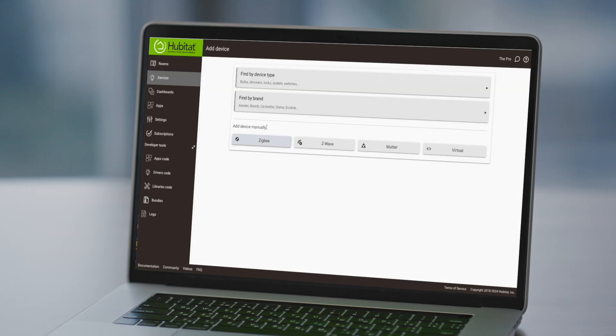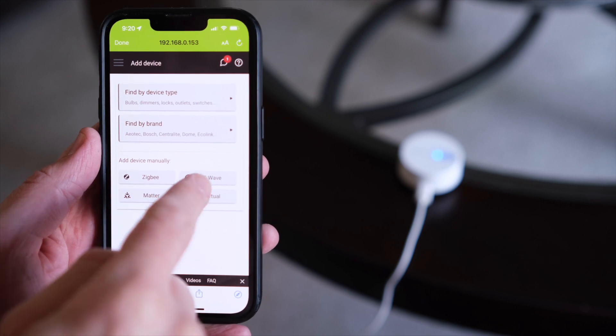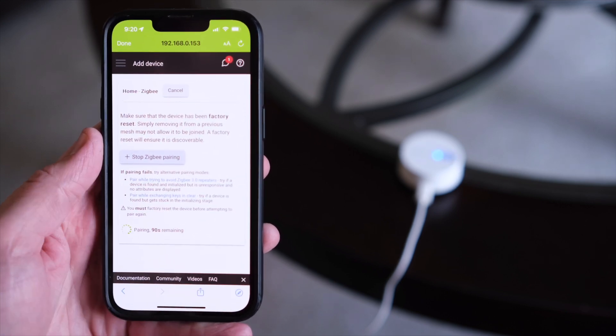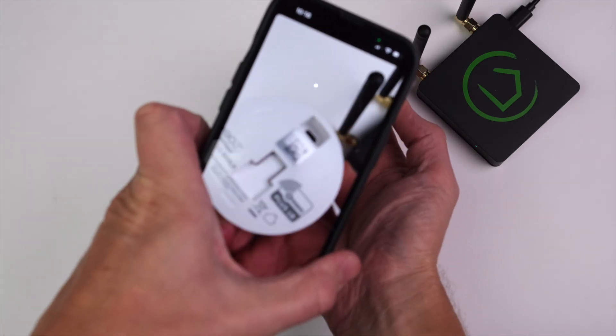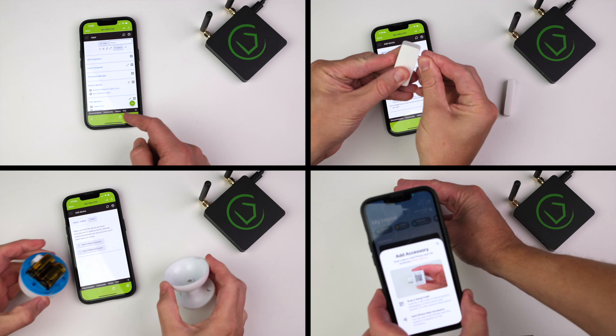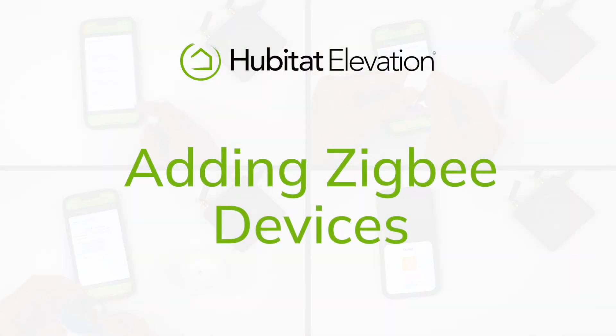Adding devices to your Hub can be done using your computer via the Hub UI, but we are going to demonstrate this using the Hubitat mobile app as it gives you the flexibility to add devices from where they're going to be installed in your home. Plus, it allows you to scan QR codes for adding Z-Wave SmartStart devices. The process for adding devices of each protocol are similar, but there are differences, so let's walk through each one.